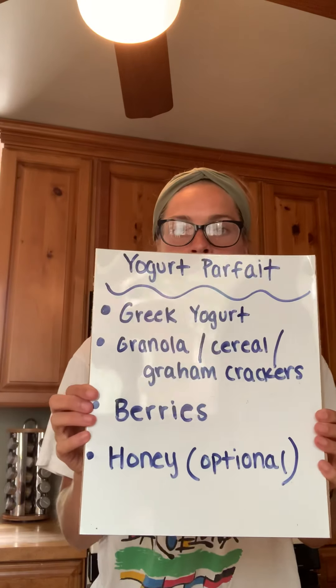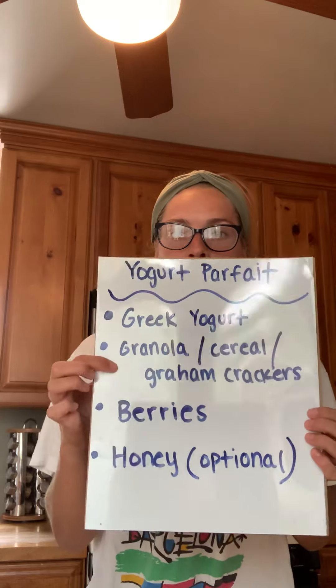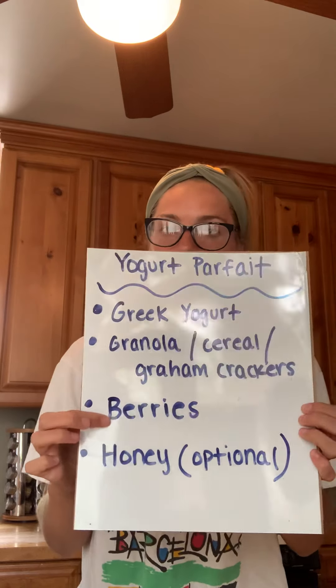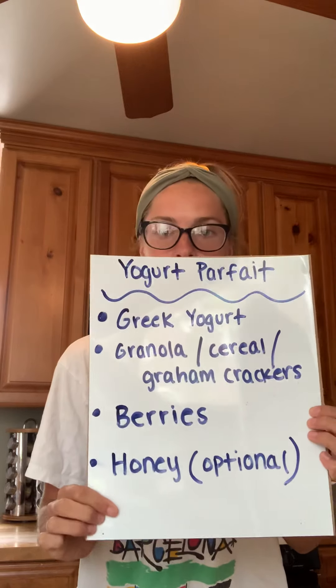So I will show you the list of ingredients. You do need some type of yogurt — I'll be using Greek yogurt. Then you need some type of crunchy ingredient, so like granola, cereal, or graham crackers, your favorite type of berry or berries, and honey if you have it, but that's also optional.